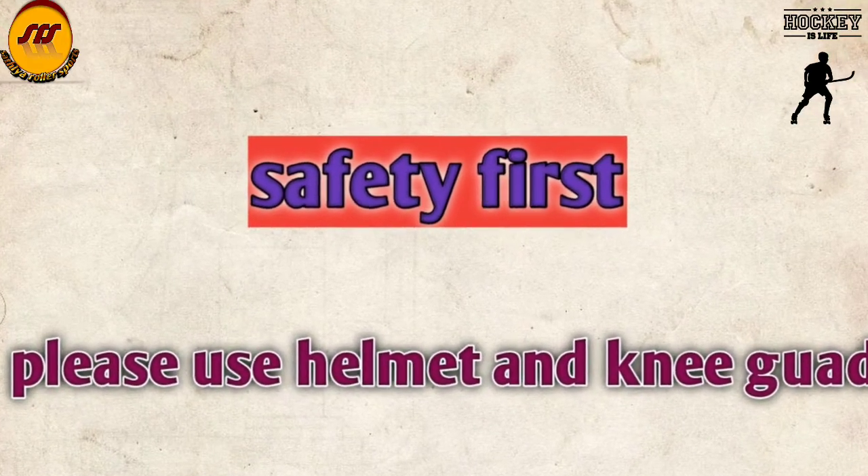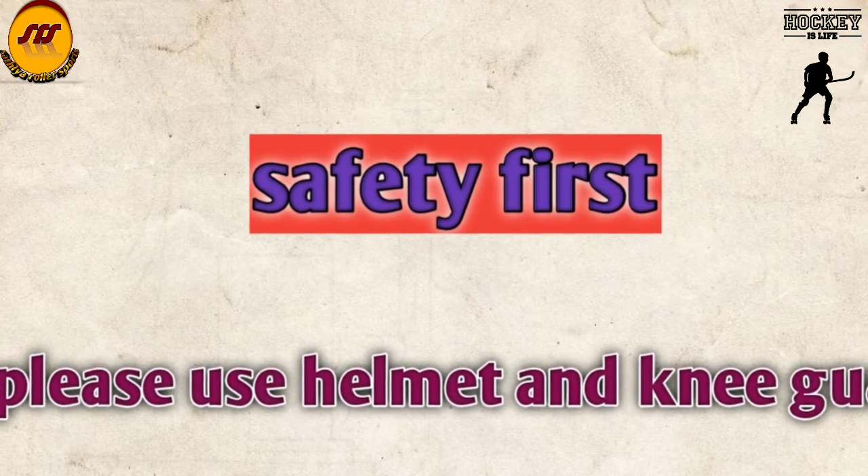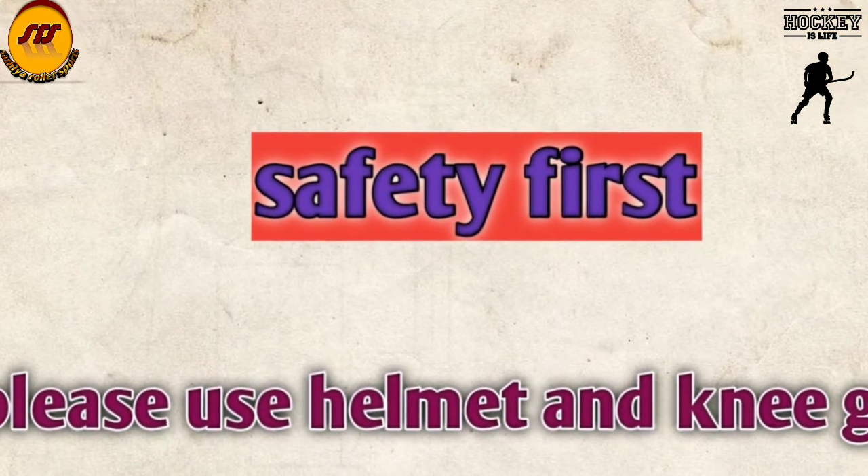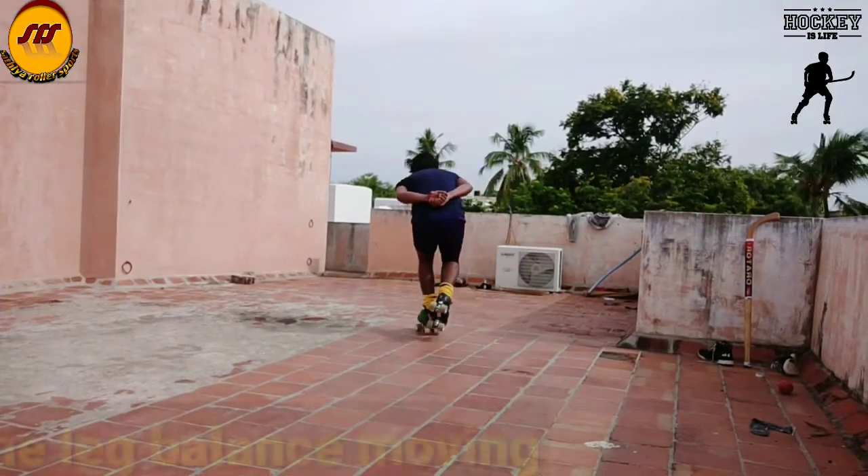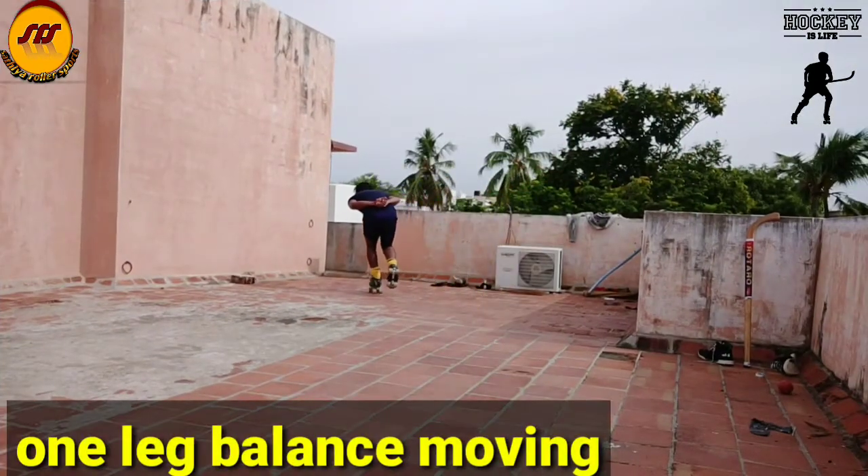If you want to get your safety, you can use a helmet and pad. Thank you. First workout: one-leg balance.